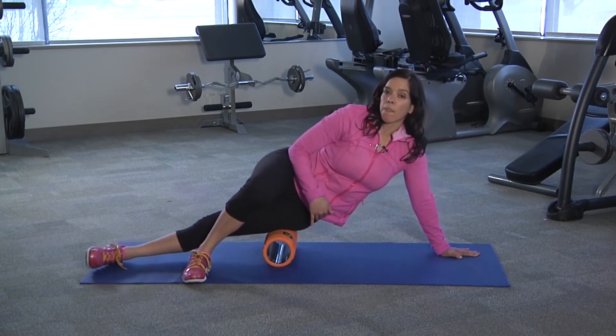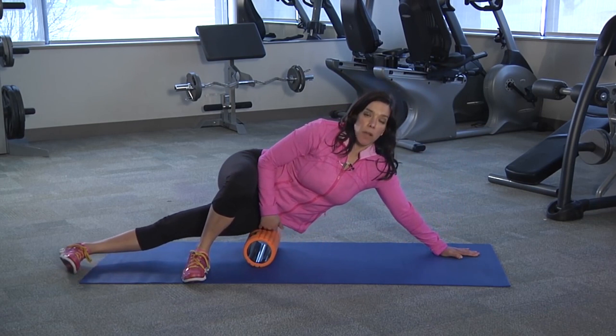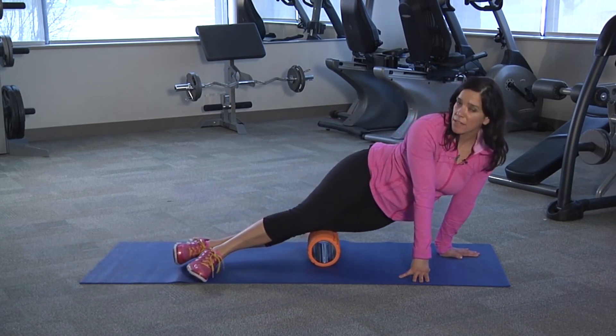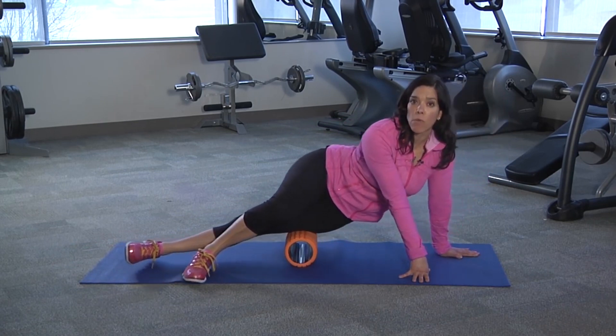Keep in mind that when using the foam roller, there's going to be some discomfort, and that's fine. But if you're experiencing pain, you want to stop, and you don't want to be foam rolling that area.